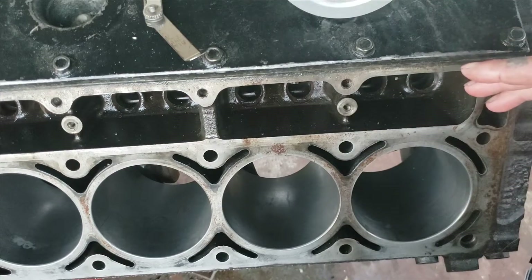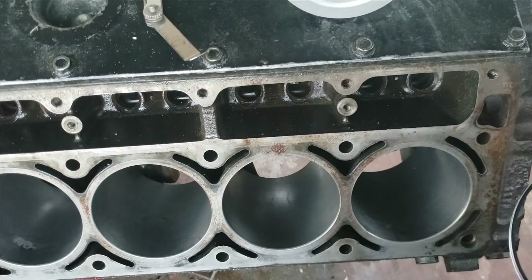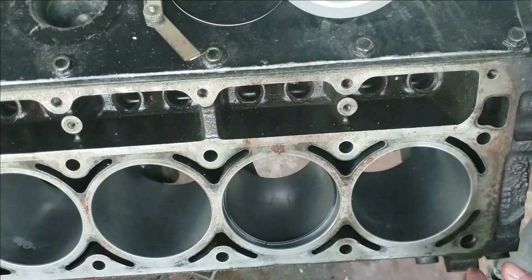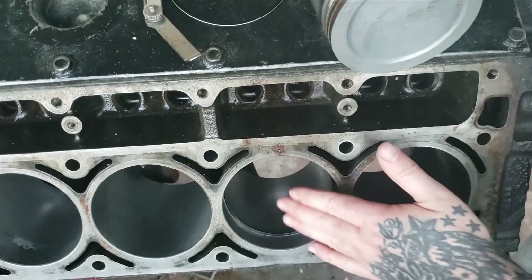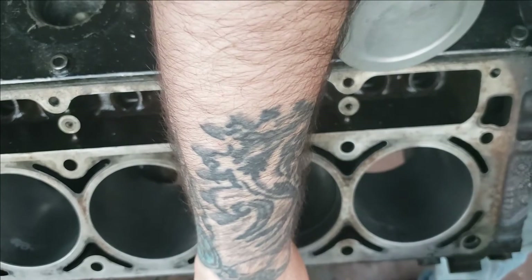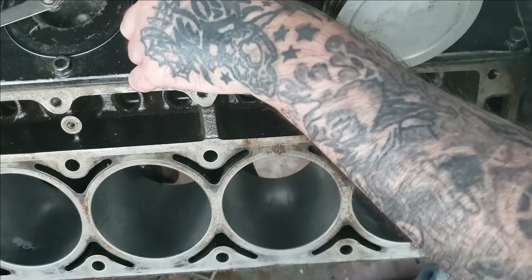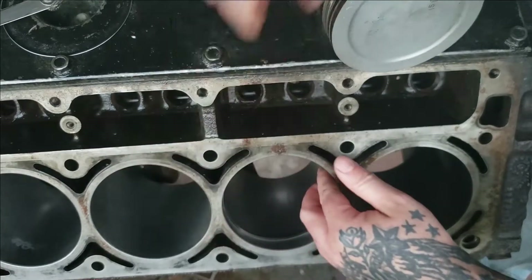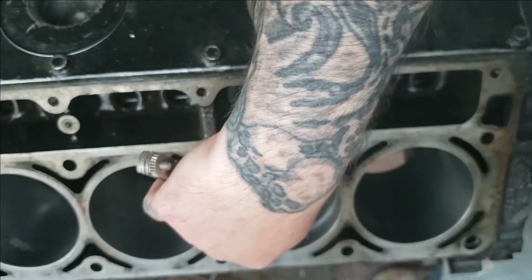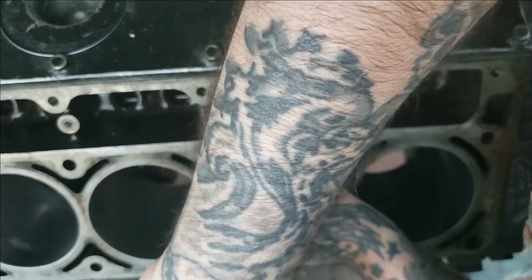Since I got all the pistons done besides two, I went ahead and laid a paper towel down so I can keep up with which rings go to which piston. I'm going to do them both on this video so you can get a good idea of how to do your own. This is for number four - you need to keep these rings with number four, you don't want to mix them up on different pistons. Just take your feeler gauge, check the gap - dead on the money, 15. Check the other one - every one of them has been spot-on.